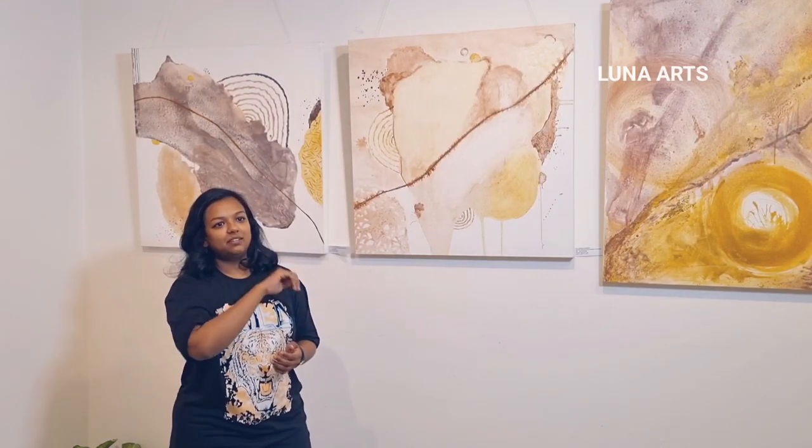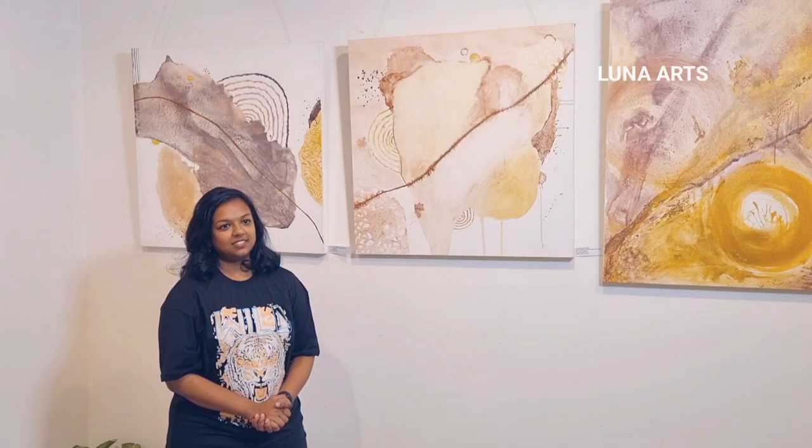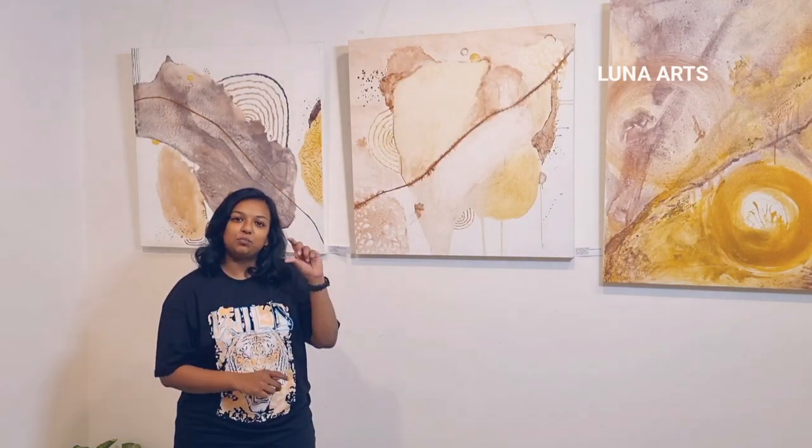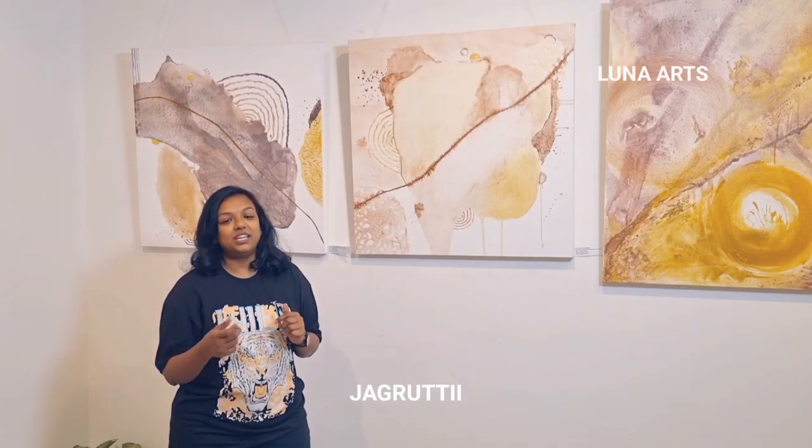How many colours can you make? I would say around 5 to 6 only, because we have to differentiate between the organic colours. Sometimes I get different types of browns, but when put onto the canvas they all seem the same. Even different purple stones end up being dark brown. So the differentiated colours are around 5 to 6.